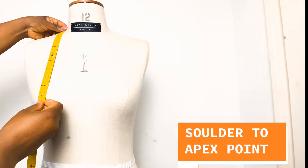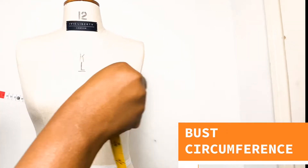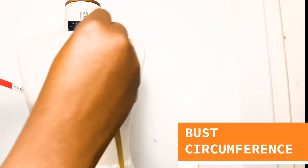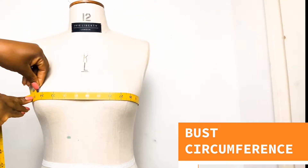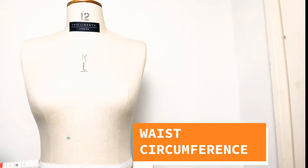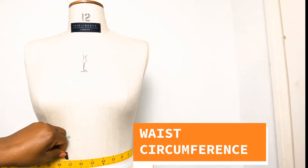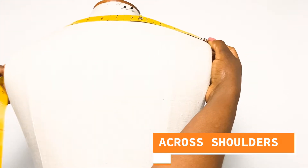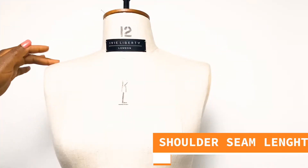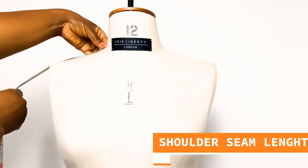We need to take our shoulder to apex point measurement, followed by our bust measurement, making sure our measuring tape is around the fullest part of the bust area. Then we proceed to the waist area and take our measurement, followed by a cross shoulder measurement, then our shoulder seam length, and that will be all for our measurements.